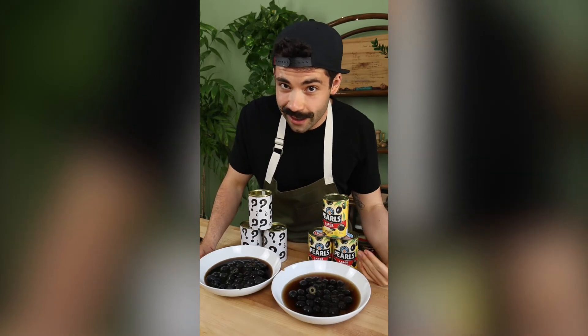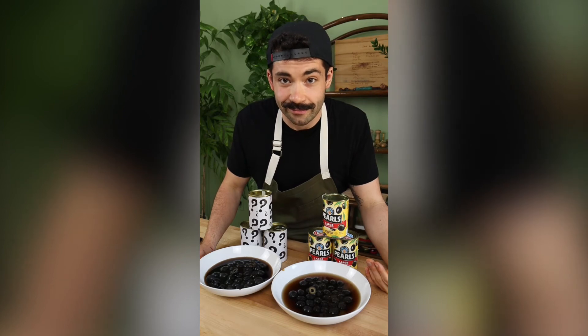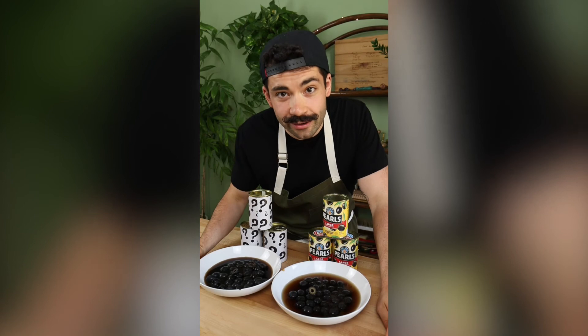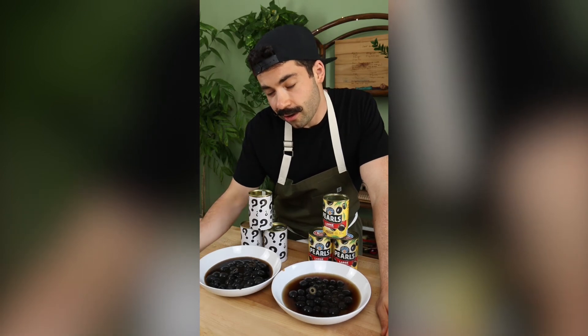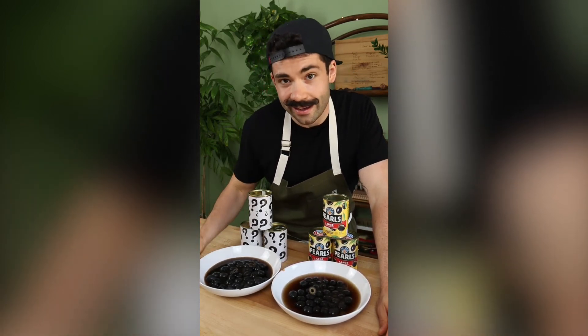Jobs — well, Pearls says right on the can that it's grown here in California 100% of the time and American-made, keeping jobs right here and supporting local farmers and growers. These other guys are shipping olives in and purchasing olives from overseas, picking them long off the tree before they're processed and turned into a canned product.